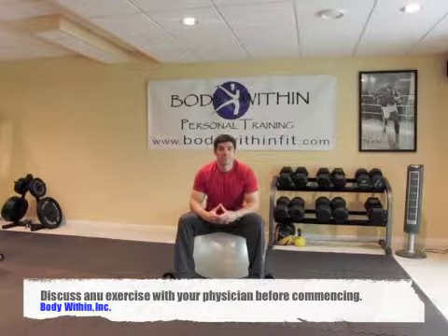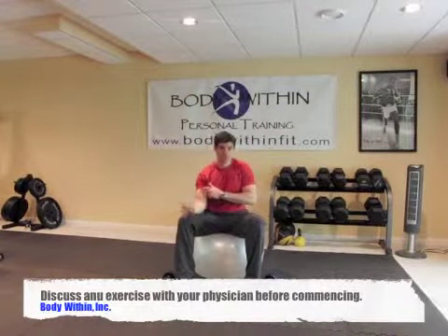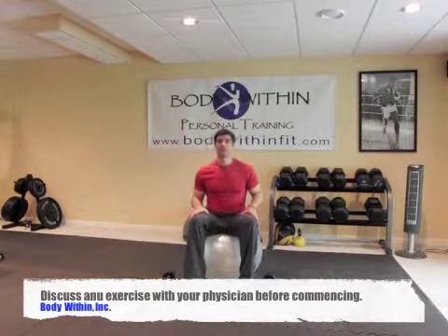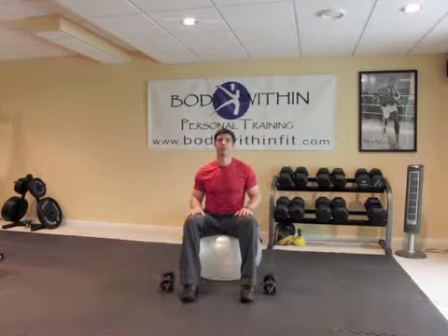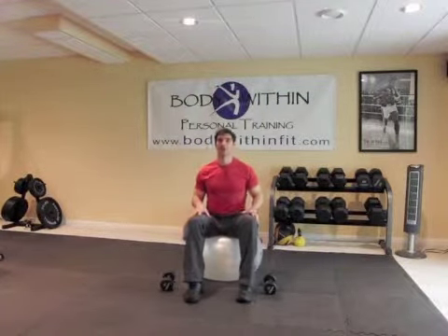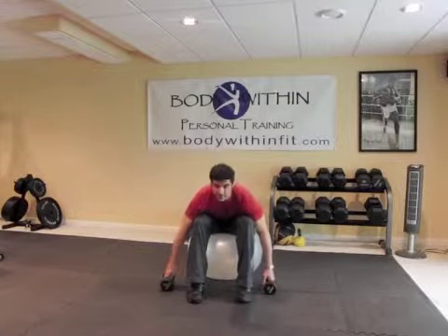This exercise is called a bicep curl and it's for the front of your arm, otherwise known as your bicep. So what you're going to do is sit up nice and tall. We're going to use a ball because a ball is a little bit more unstable and we get a little more benefit if we use the ball. Sit up nice and tall and grab these dumbbells.